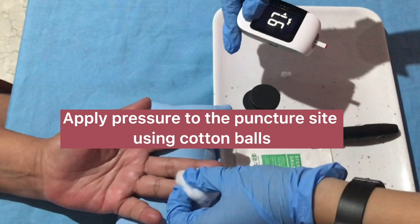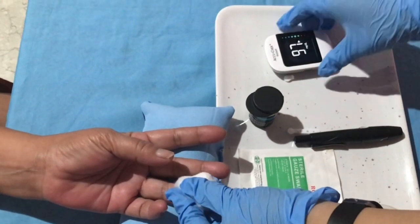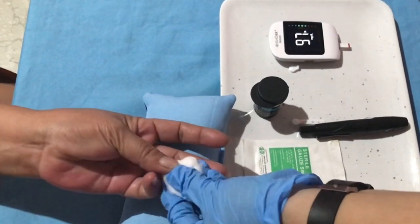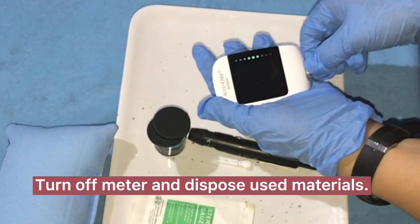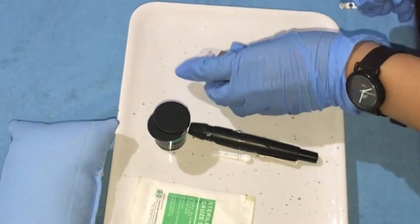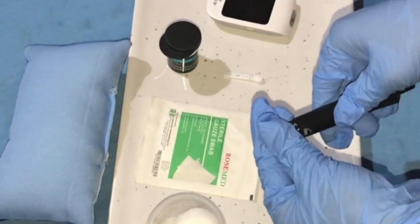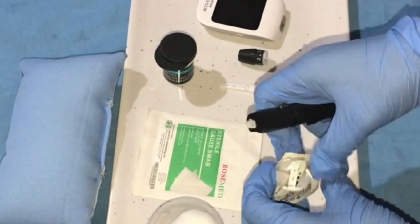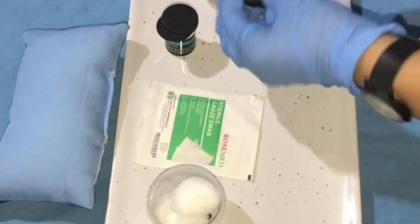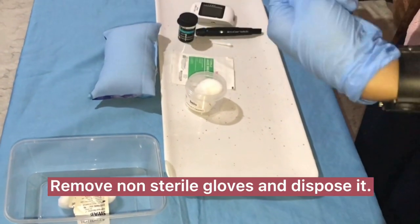Apply pressure to the puncture site using cotton balls. Read the results on the unit display. Turn off the meter and dispose of used materials.